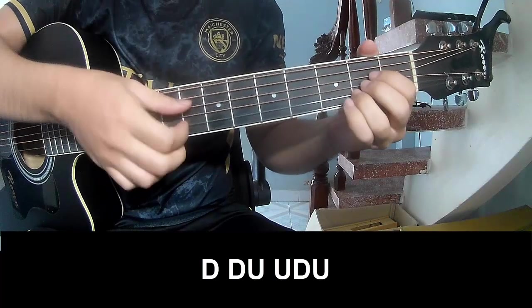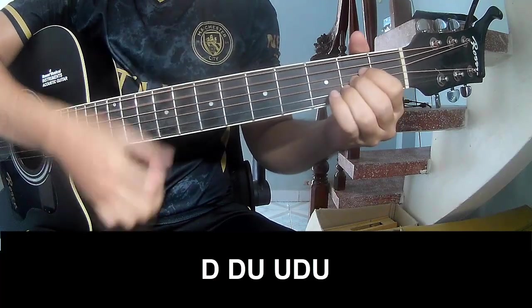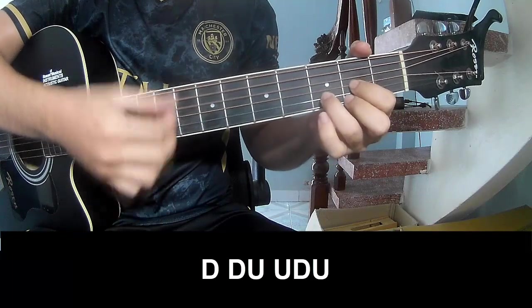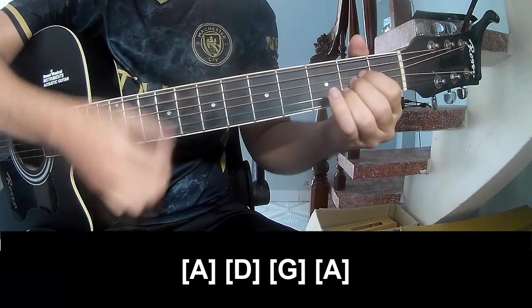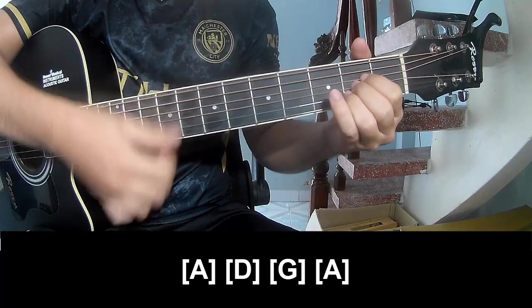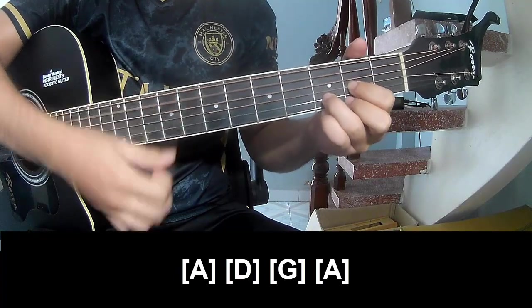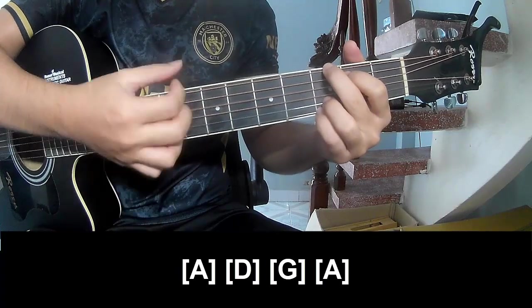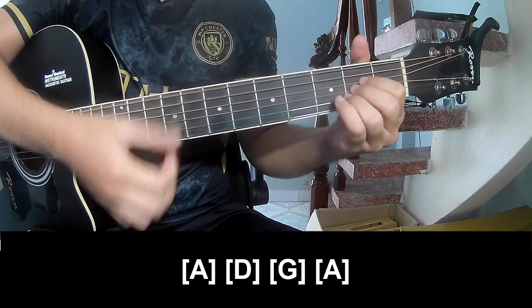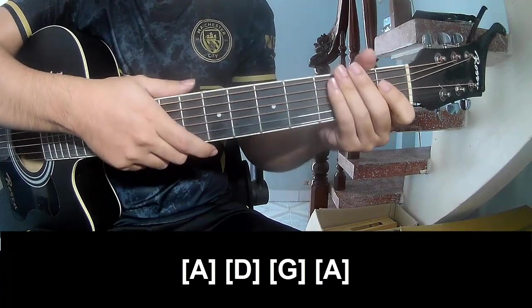The first chord should play long A, D, G, A. And so the instrument is the same way for the track.